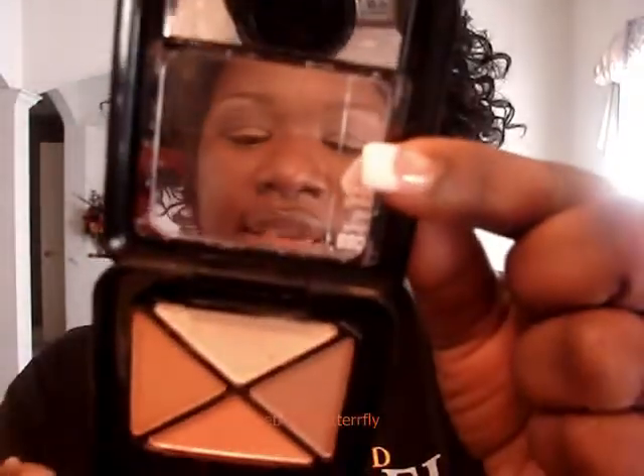First we're going to start with using the highlight color — I use this matte light, light color, and that's in the Perfect Tone quad, the lightest color. So I put that as my highlight, very thin, like so.